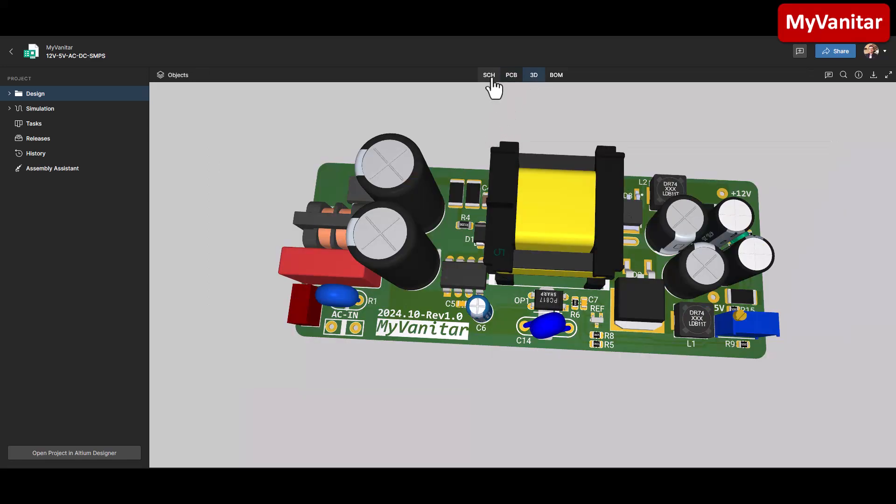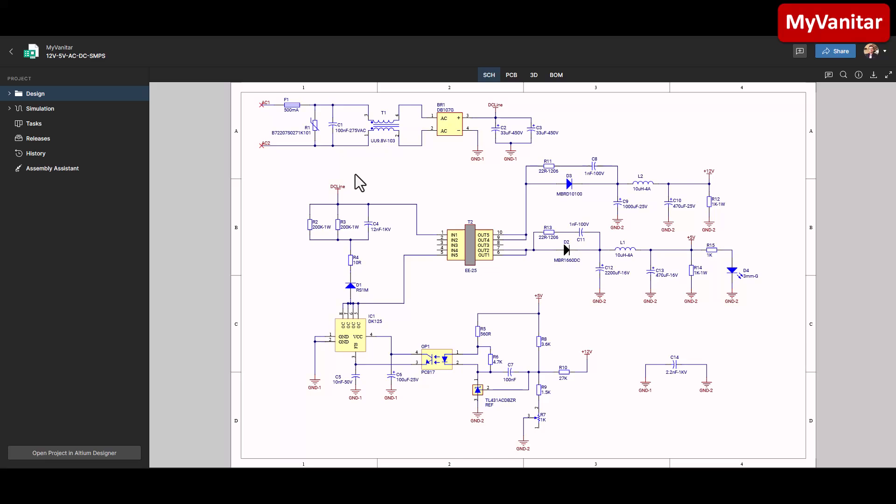Let me explain the schematic from the AC input. The AC input goes through this fuse for protection. R1 is a varistor also for protection. C1 is a 100 nanofarad X2 rated capacitor for noise reduction, especially high-frequency noise. This is a common mode choke also for noise reduction. This one is a bridge rectifier to convert AC to DC, and these two capacitors are the main capacitors for ripple reduction.